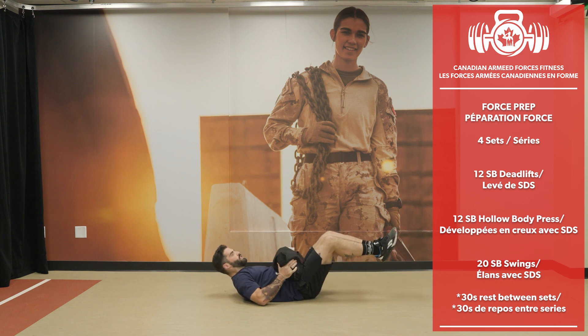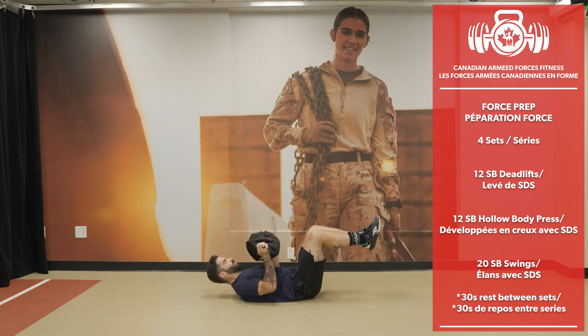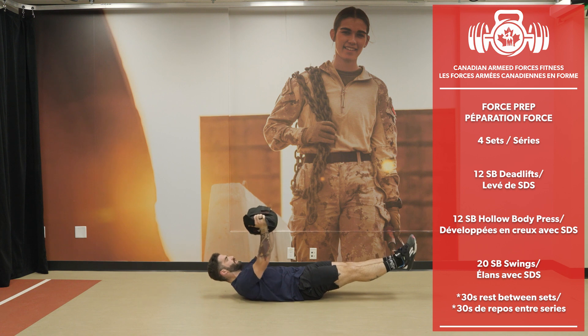Hollow body press — 12 reps, keeping legs off the ground.